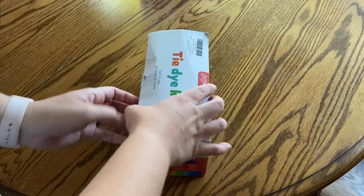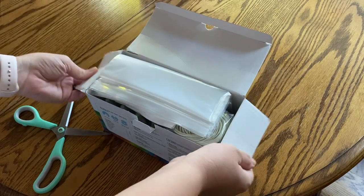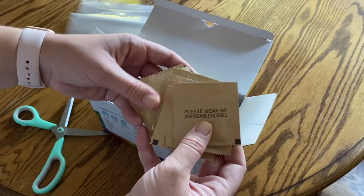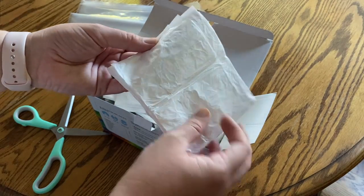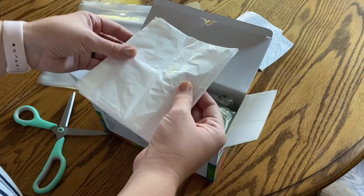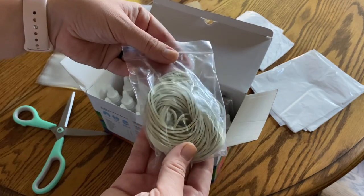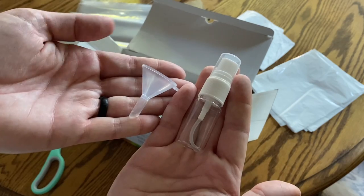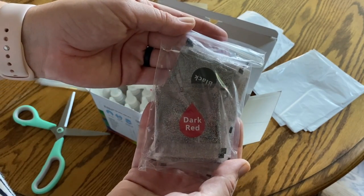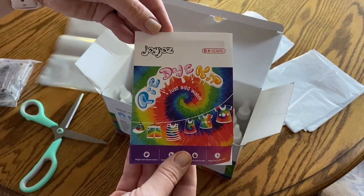We have our little tie-dye kit. Everything that you need really comes in here except some water. They give you these little baggies for you to put your t-shirts in, little plastic gloves — two gloves per pack — and then a tablecloth to keep your surfaces clear. And two aprons, as well as a whole bunch of rubber bands, a spray bottle, and a little funnel to put the powder — these colored powders — into their corresponding little bottles.